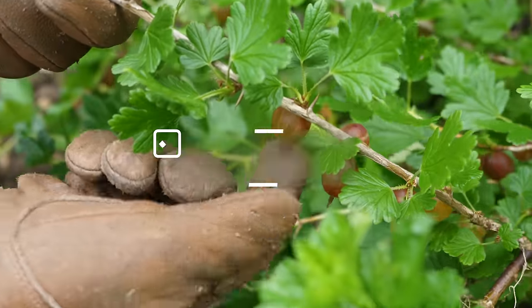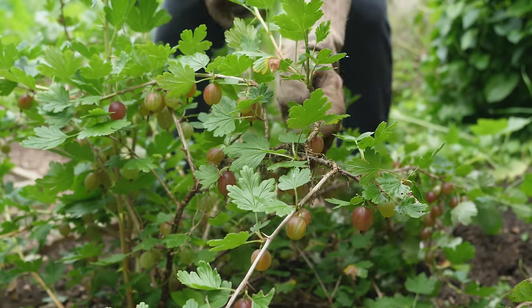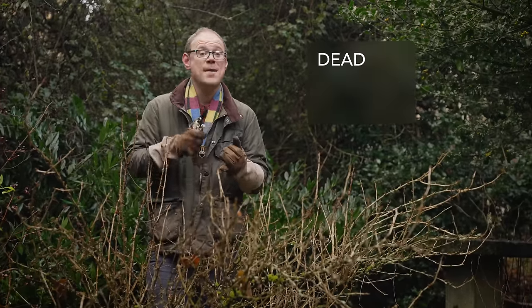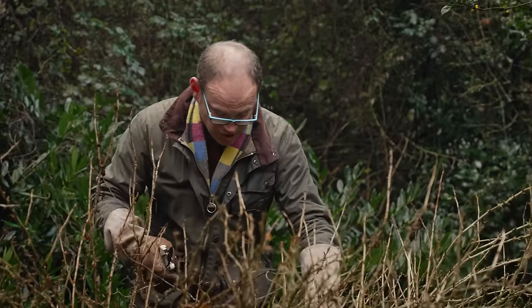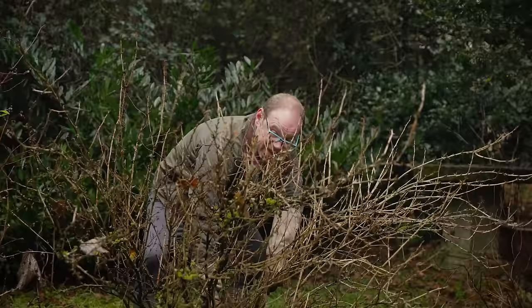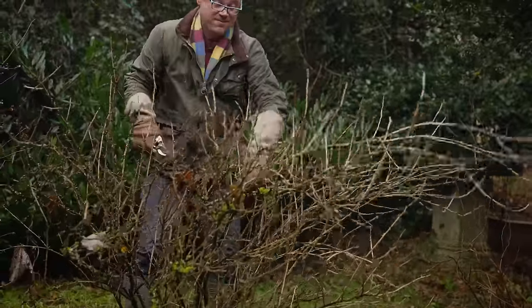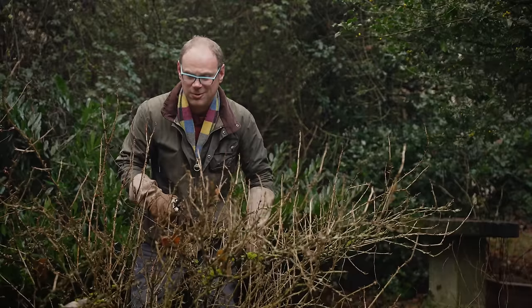What better way to put our good-as-new pruners to use than a spot of fruit pruning — specifically bushes such as currants and gooseberries. When pruning any of these fruits we want to cut out the three D's: branches that are dead, badly diseased, or badly damaged, plus any branches that are crossing others or generally getting in the way. We want to encourage a good open branch structure to promote good airflow, fewer diseases and fruits that ripen a little better.